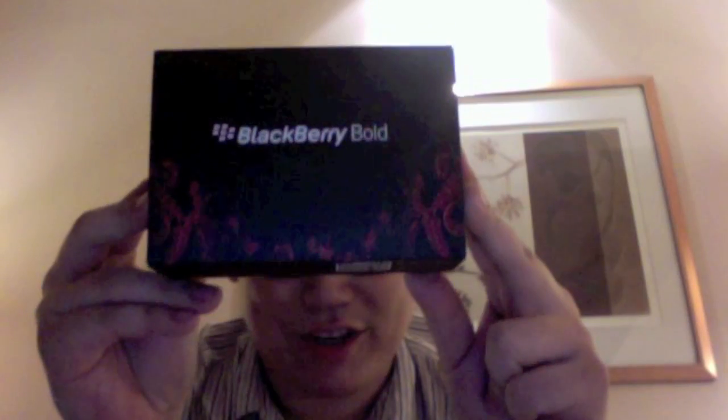Hi guys, Wenxian here from laoyak.net. I just got back from the Blackberry Bold 9790 launch and I've got a little something with me. I got a working unit of the brand new Bold 9790. So let's stop talking and start unboxing.